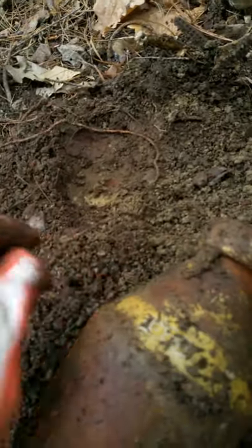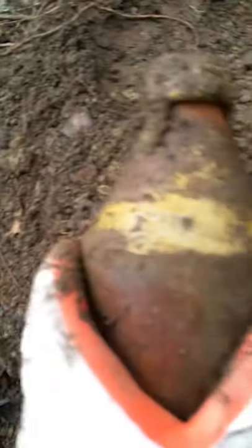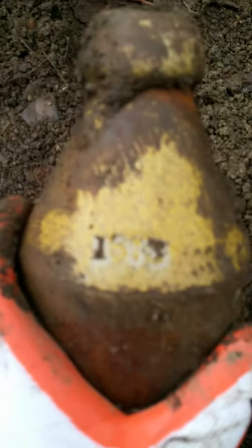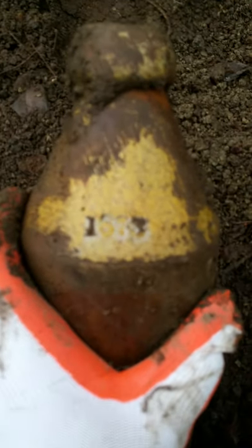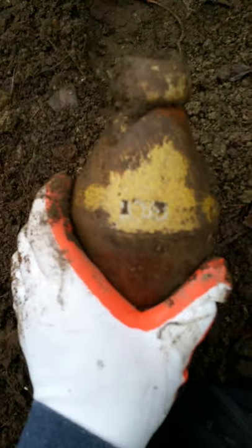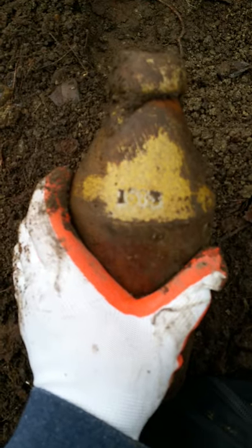Let's see if it's embossed on the shoulder. It does have some initials on it — looks like a number, 73 or something. 1873! Look at that. You can see it — 1873. It's embossed on this side too.